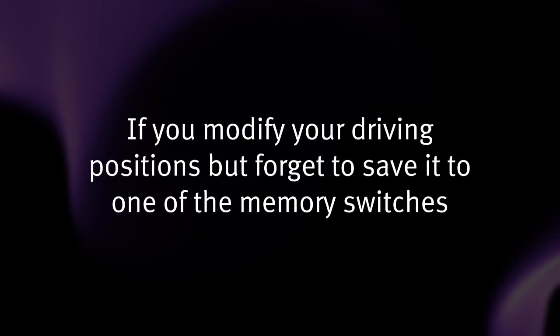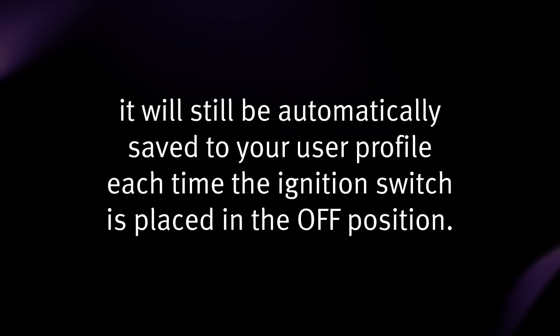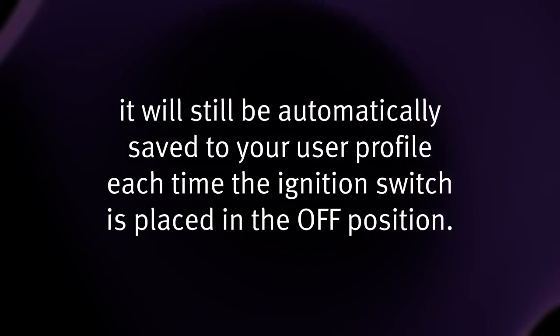If you modify your driving positions but forget to save it to one of the memory switches, it will still be automatically saved to your user profile each time the ignition switch is placed in the OFF position.